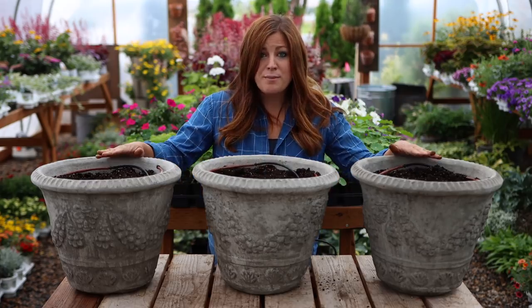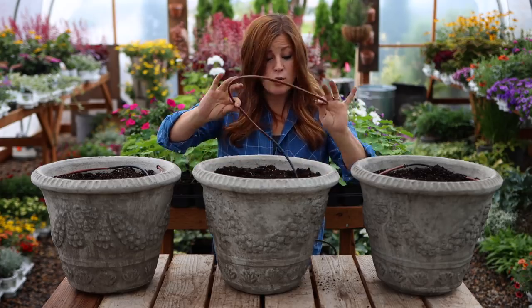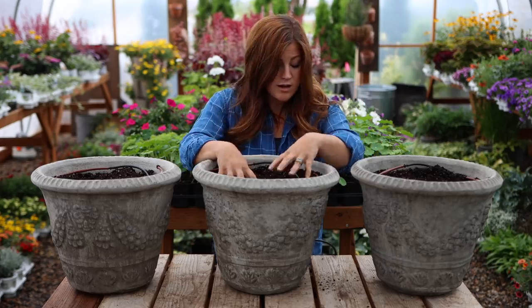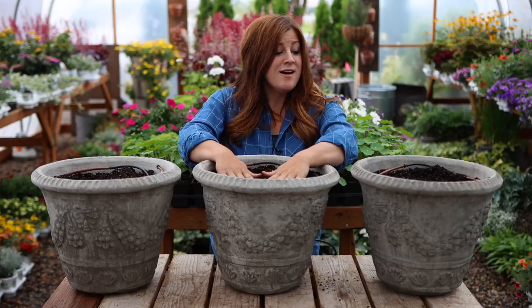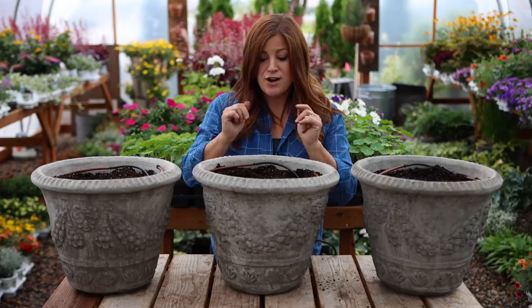I've already got these pots prepped. In the first video I went over how we're running our drip in these containers, so I've already got that all set up. I've got our soil and our continuous release fertilizer. So what I'm going to do is move these two containers off, bring my plants up for the first container, and we will start planting.